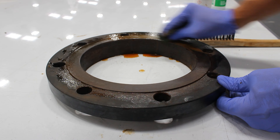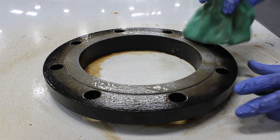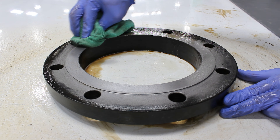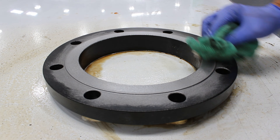After scrubbing, the flange face needs a final cleaning with the VPCI-414. Lightly coat the flange face with the 414 cleaner and remove any tackiness from the rust remover. Finally, thoroughly wipe off the face and ensure that no cleaner remains.